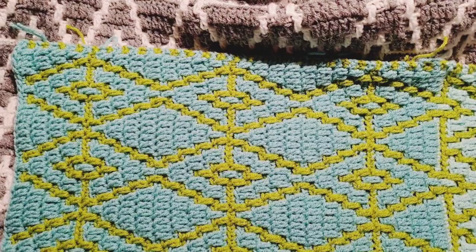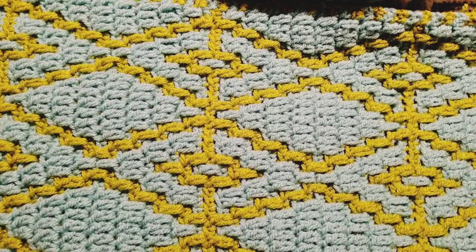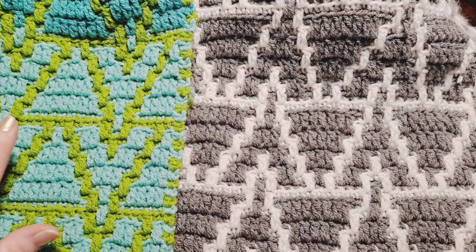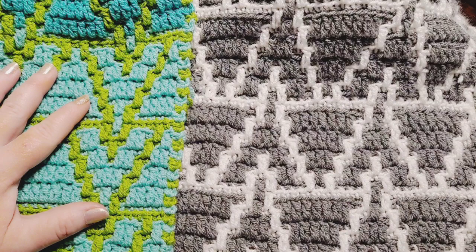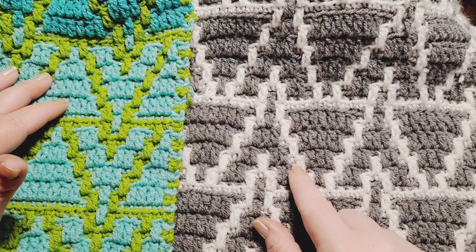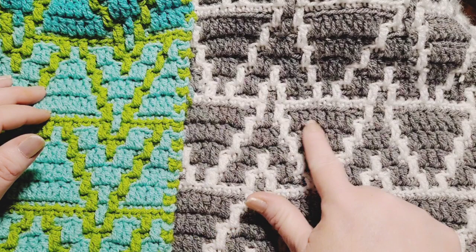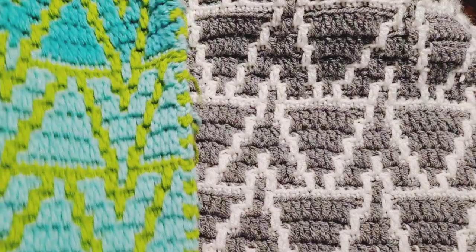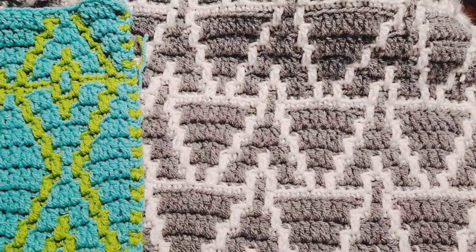This is what our work is supposed to look like by this point — three full repeats of week two. Looking at what we did in the previous week, week one, the arrows right here, this kind of arrow and triangle design, was moving in a downward position. Week three is just like week one, except we're reversing the direction of our work. So this week we're going to be learning to do this little arrow triangle design in the upward position, and it's going to work very well with the overall design.